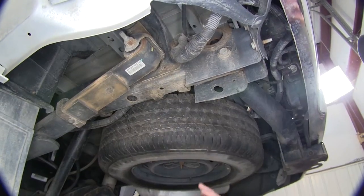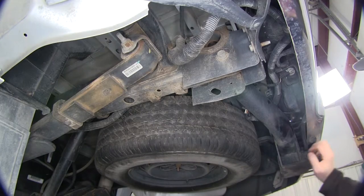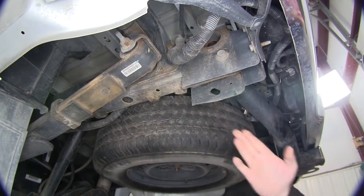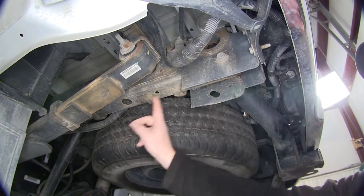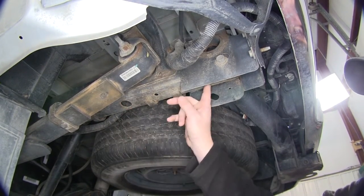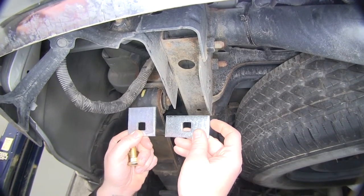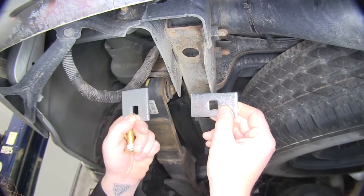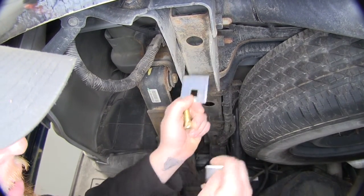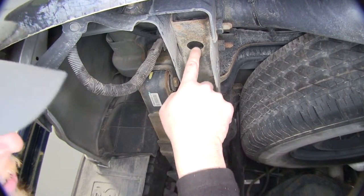First thing we're going to do is get underneath the back of our vehicle. You can see that we do have that factory hitch here on our vehicle because it's going to be welded, and the new hitch is going to come underneath of it. Locate our mounting points for our new receiver hitch, which is going to be the big hole located here and the big hole located here. You're going to have two different types of blocks — the skinny one is going to go towards the front and the larger one is going to go here at the rear, on the other side of the frame rail.